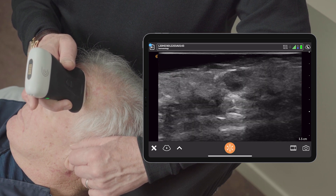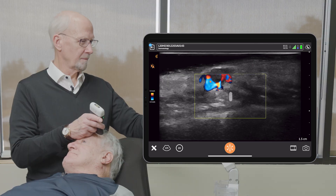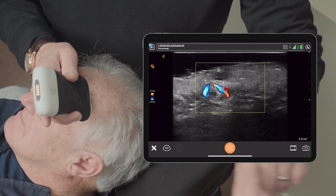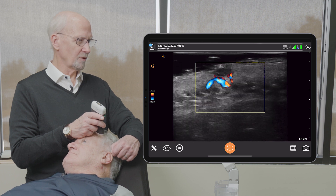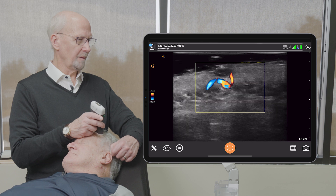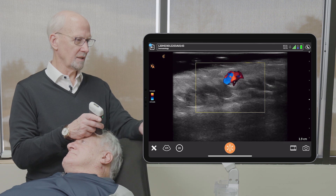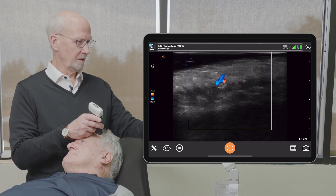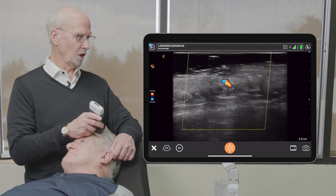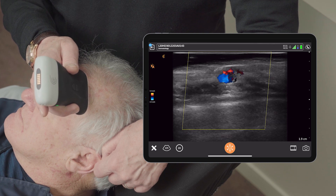Let's look at vascularity. We can see that the vascularity is really limited to this lesion. This is a real advantage of using ultrasound because we can see where the vascularity is. So we see the vascularity is limited to the lesion that we're examining.